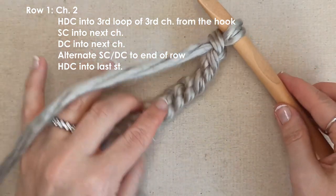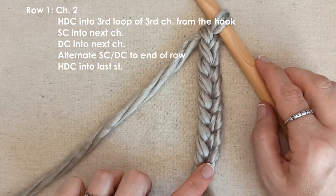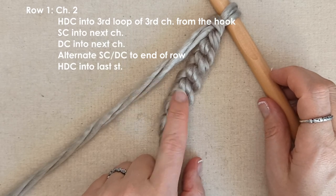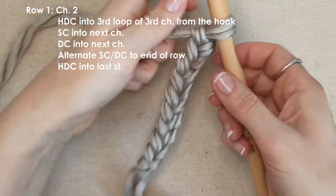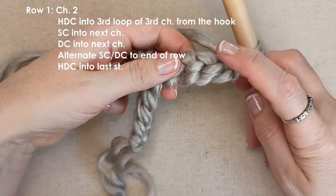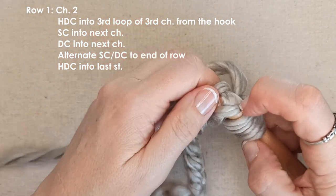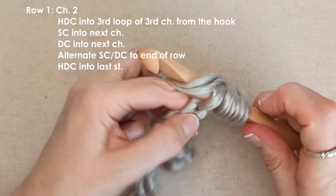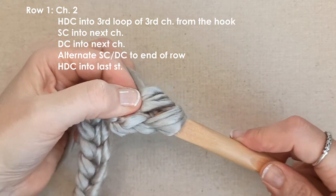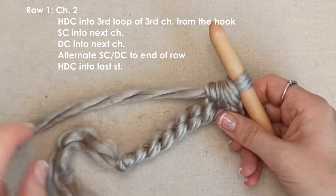We are going to work into the third loop on the back of the chain. When you look at the front you have these V's - that is the front of the chain. When you turn it over there are these third loops in the back. Leaving your turning chain of 2, start to work into the third chain from the hook - yarn over, half double crochet into that third chain. The beginning and end of each row will always be a half double crochet to keep the edges nice and regular.